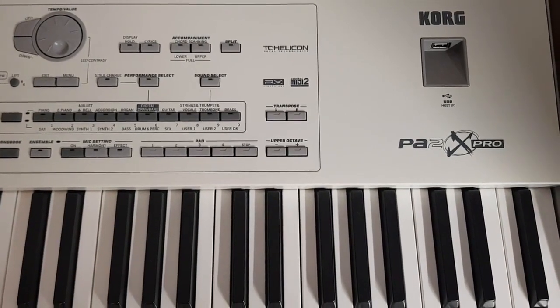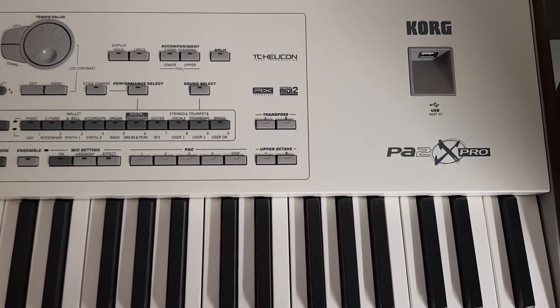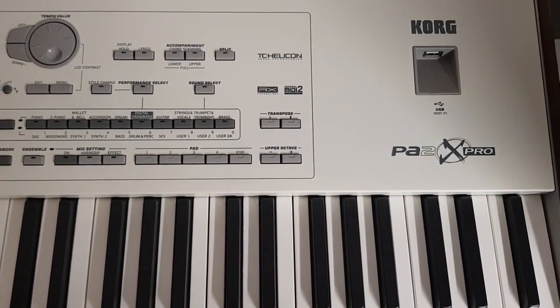Hello guys. I have a big problem with my Korg PA2X Pro. I'm going to show you the steps I follow to do a factory reset.